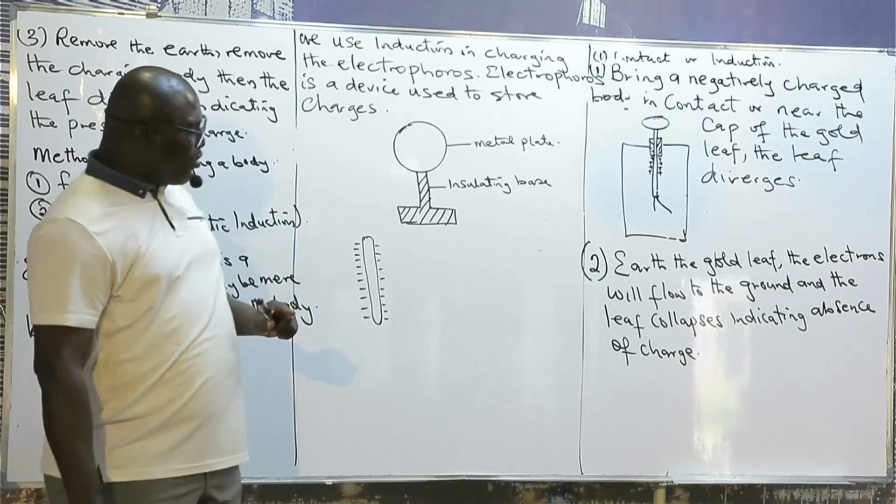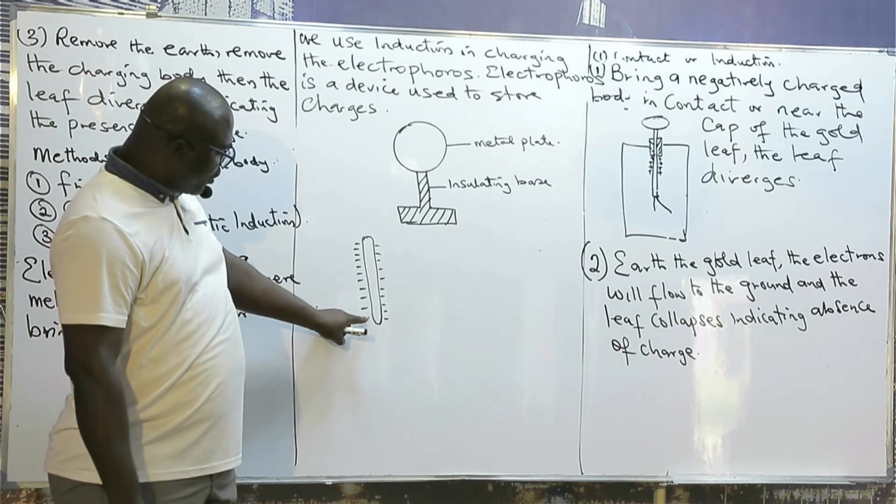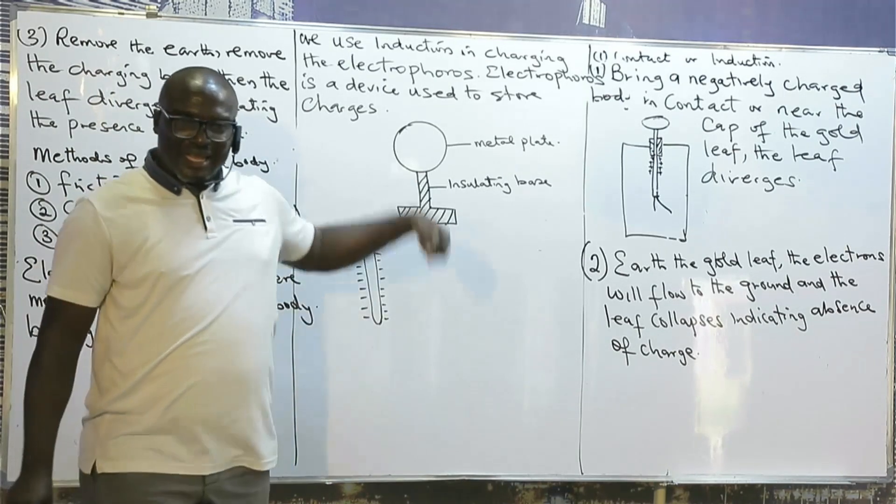Why is it that whenever we want to show a charging body, we normally draw the charges on the outside instead of the inside?